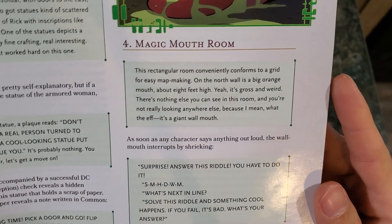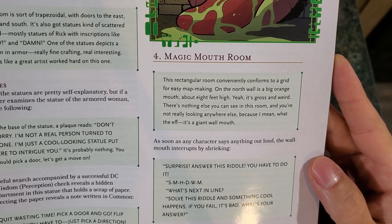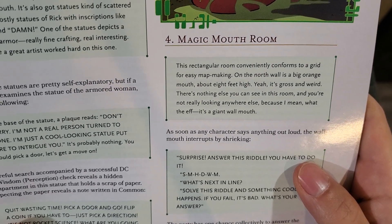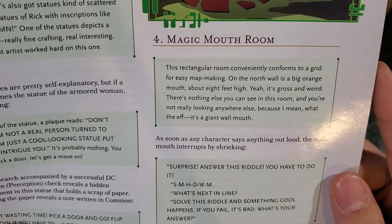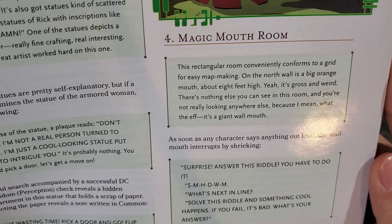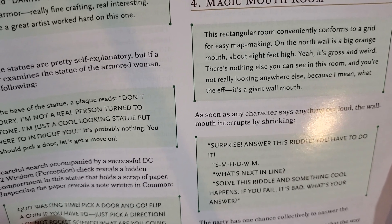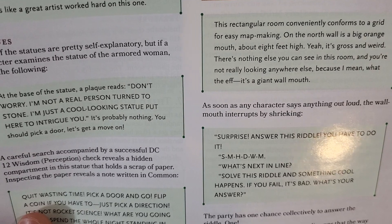Room number four - the Magic Mouth Room. This rectangular room conveniently conforms to a grid for easy map making. On the north wall is a big orange mouth about eight feet high - it's gross and weird, and there's nothing else you can see in this room. The wall mouth interrupts by shrieking: 'Surprise! Answer this riddle. You have to do it. S, M, S, M, H, D, W, M - what's next in line? Solve this riddle and something cool happens. If you fail, it's bad. What's your answer?'